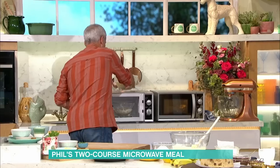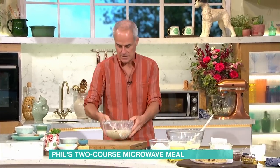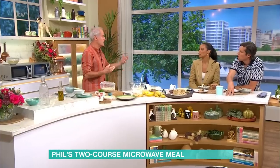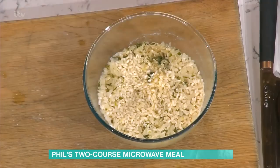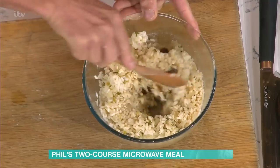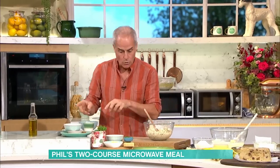After ten minutes — having stirred it two or three times — this is what it looks like. So it's ten minutes but you keep going back every three minutes? It's up to you; it depends on the strength of your microwave. If it's cooking evenly — some microwaves don't have a turntable — so just keep an eye on it. At the ten-minute stage you'll see it's really absorbed all the water. At that point you might have to add a touch more boiling water or oil.